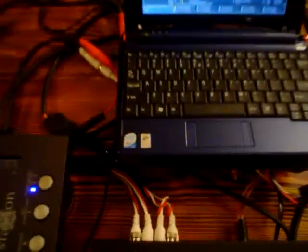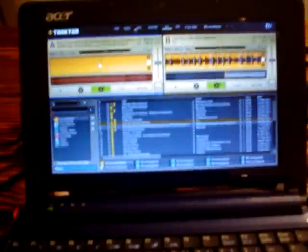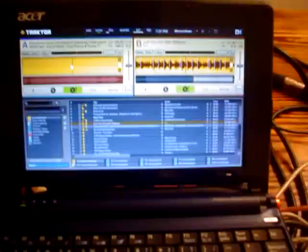Running Traktor 3.4 hooked up to the interface or whatnot. So here's the laptop right there — Atom. There's the Traktor software. Really small on the 8.9 inch, but it fits perfect. I mean, I can read it, no problems. There's my Audio 8 interface sitting under there.